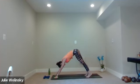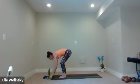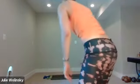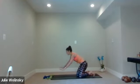Inhale, lift your hands. Exhale, forward fold. If you have the weights, set them to the side. Maybe a quick seat, quick check-in — how you doing? If you want, grab a sip of water. All right, when you are ready, my friends, find your high plank position. Remember, you can always come to your knees as an option.